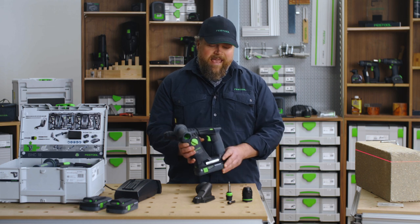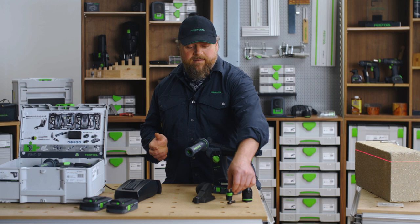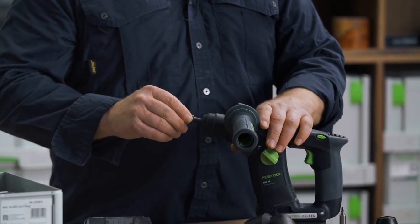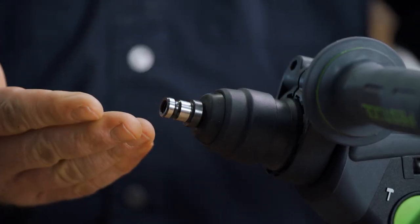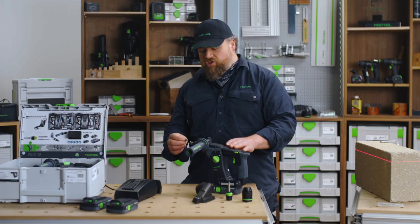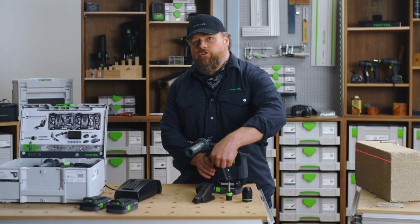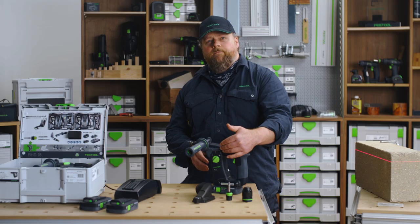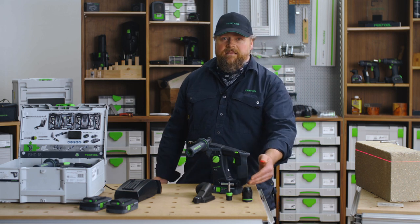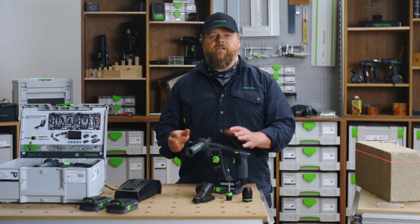There is also an additional adapter, the AD SDS Plus Fast Fix. The adapter converts the SDS to Festool's Fast Fix interface. You can fit a quarter-inch bit straight into the adapter and then change the hammer action to rotary for driving in fasteners. Or you can also fit one of our other keyless or Centratec chucks onto the adapter for additional functionality.